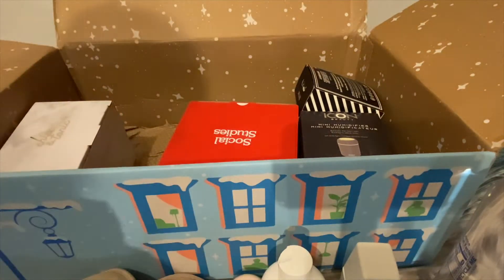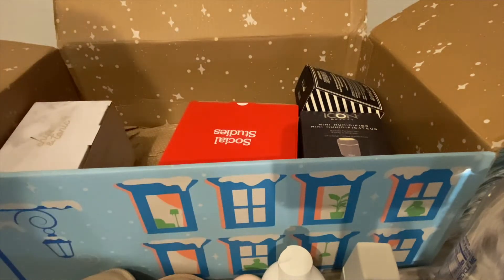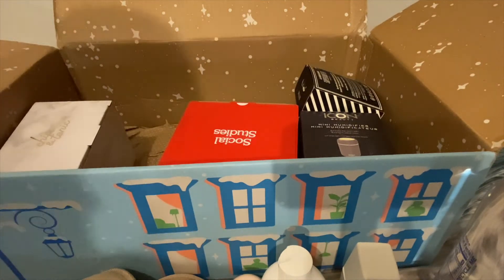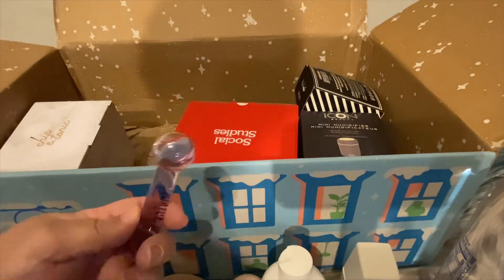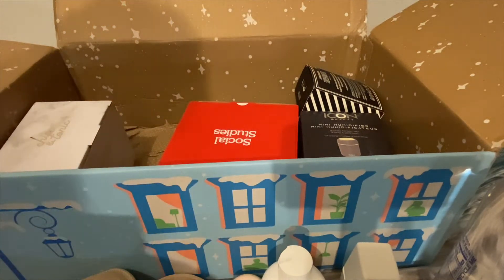I've got mini ice globes — let's see what these look like. You just put these in the freezer and do a massage with them, like that. There are two of them.